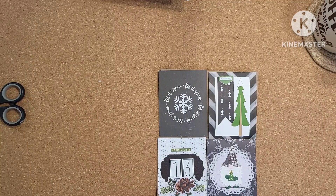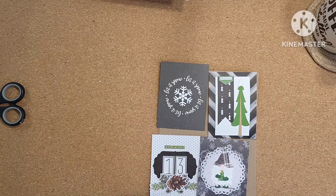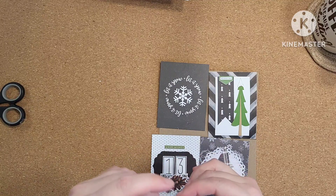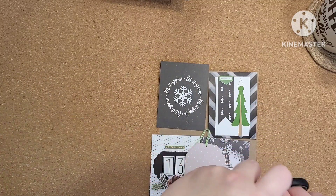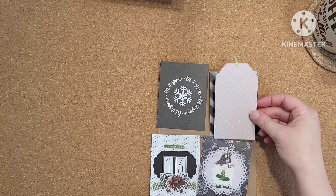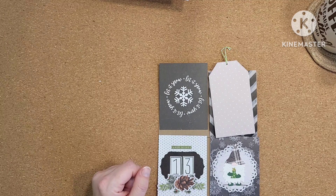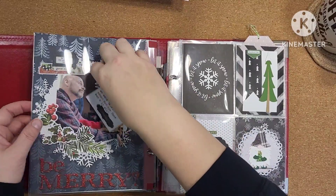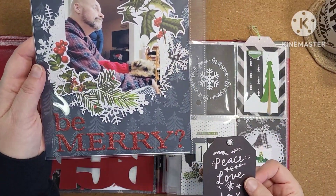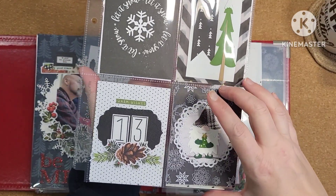The journaling is all done on this tag and I don't think I'm going to decorate the front — I'm going to keep this one simple. I'm going to put this back in the page protector and I'll show you the completed project. Here's this page and then the journaling that goes with it, and then this page has a little flip-up.